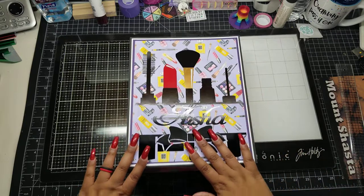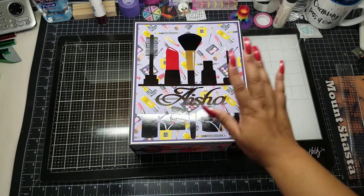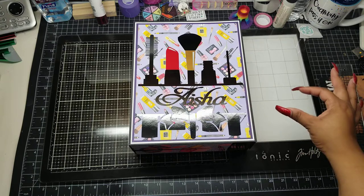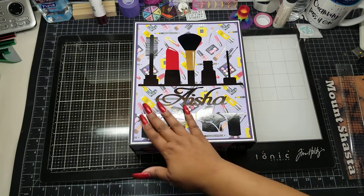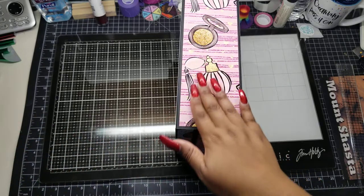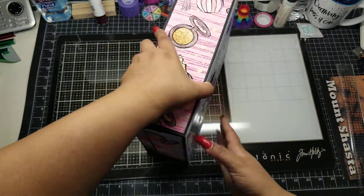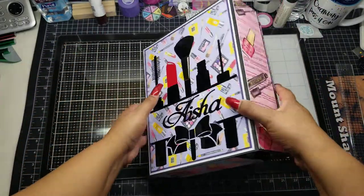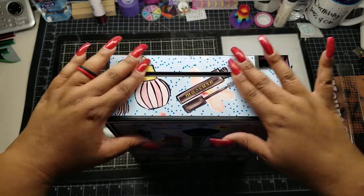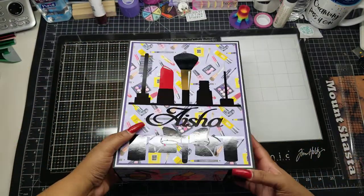This is the front. I used a vinyl and cut it out with my Cricut — basically it's a big sticker. I got this image from Etsy, just typed in makeup SVGs, and this one came up. I plugged her name in the center and I love the way this came out. Paper lines from Etsy — I'll link them below. Here is another paper line; it's just a ton of different paper lines. This is the side, this is the back, this is the other side, and this is the top. Love this. And this is the bottom. She's a cutie patootie.